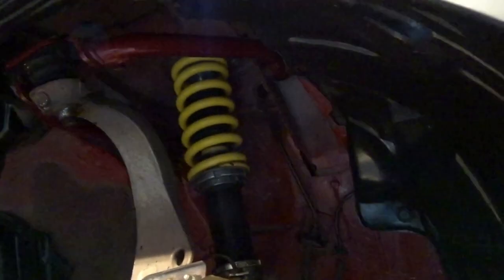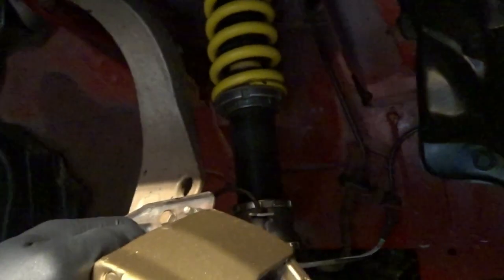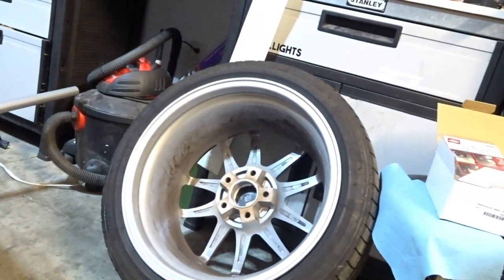I also want to lower this thing probably maybe an eighth or a quarter of an inch. Coilovers can seize up and cause problems - I had pulled them out so I could readjust preload and I raised them up a little bit because I was putting fender liners in and didn't want anything to rub. Turns out we're not having any rubbing issues, so we got to drop it back down.